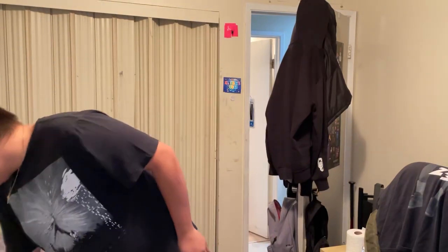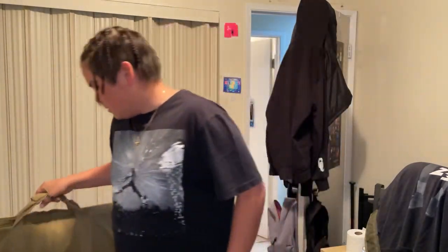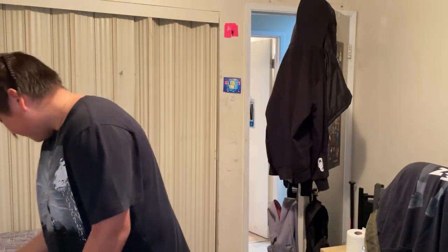What up guys, I just got a new airsoft gun. It's my first AR — it's an AR-P9. It came in here, it came like this, and yeah I'm just gonna open it.